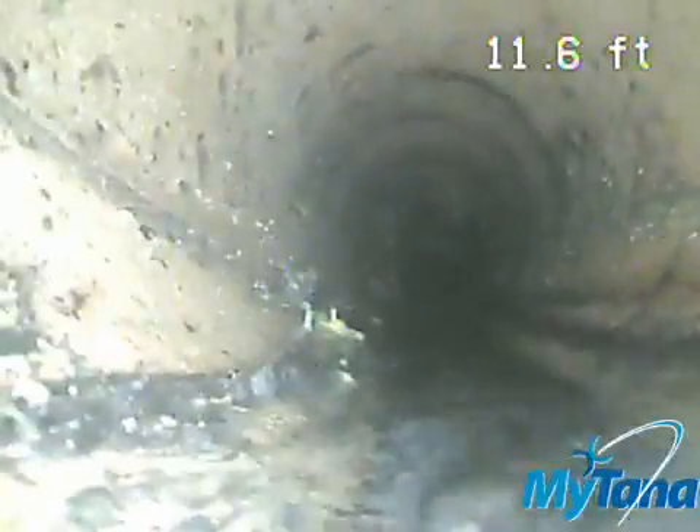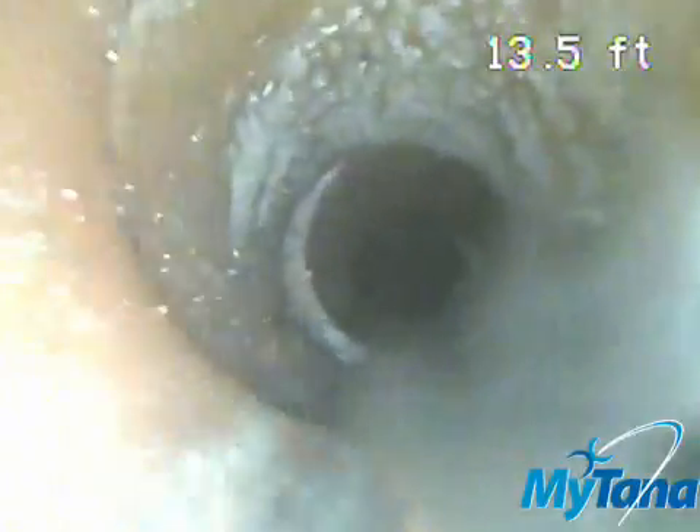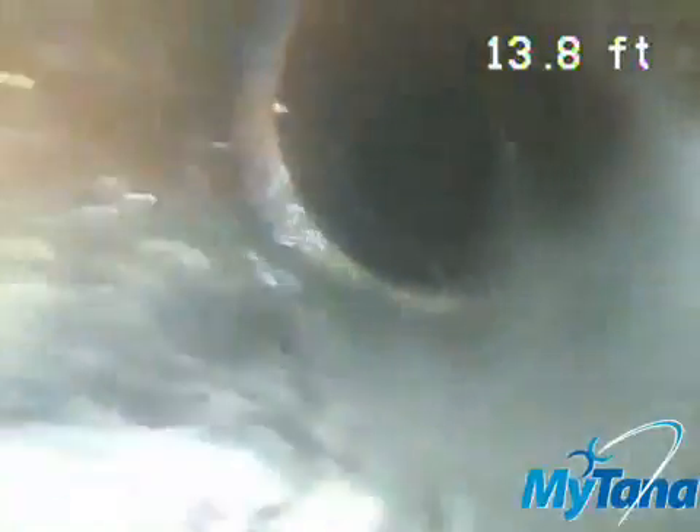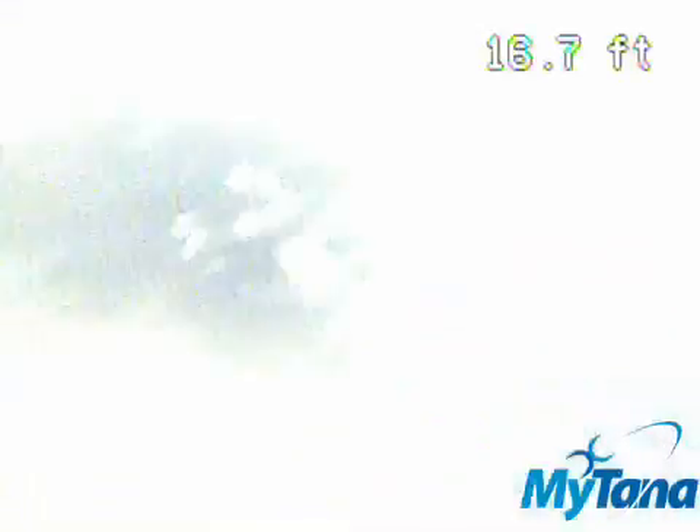I don't think she's gonna be more than 30 feet. Shake it a little bit — right here, shake it. Shake it. Shake it again. There you go. Nope, go.